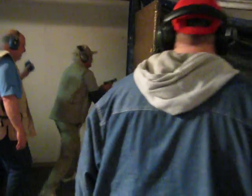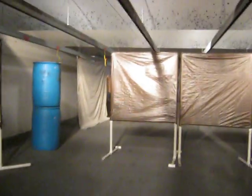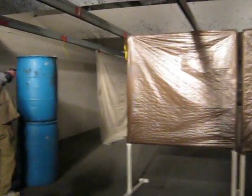So that's the first place, and then we can take this one, pop it into the edge, and then we'll go to the side, and then we'll go to the front.